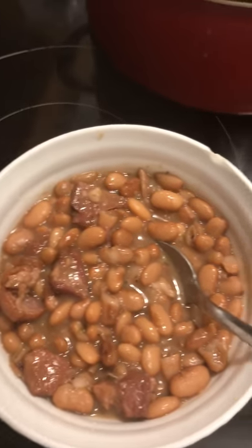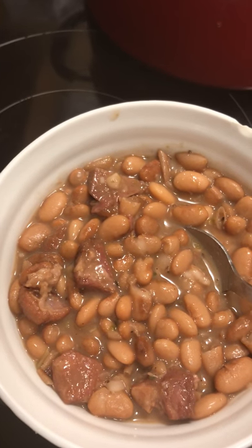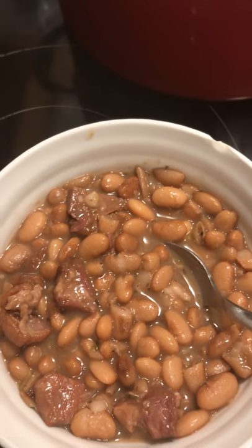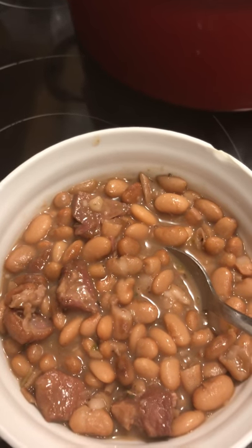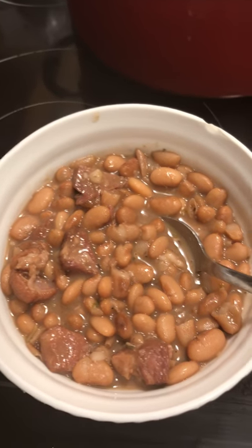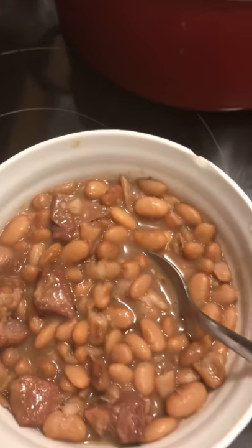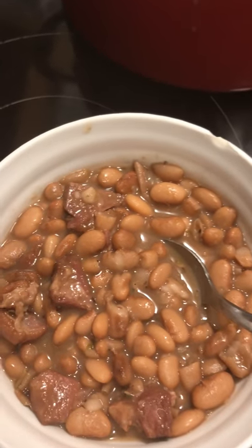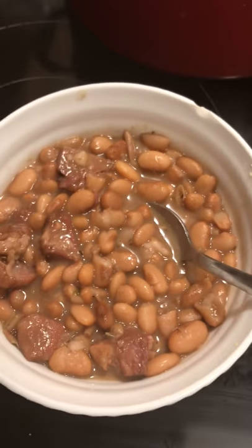So this is the finished product — my pinto beans with smoked ham chunks. I just let them cook for about two hours. Now, if I had soaked them they would have cooked in less than two hours. You can soak them for one to two hours right before you cook them and they will turn out just as great — they'll get tender real fast.